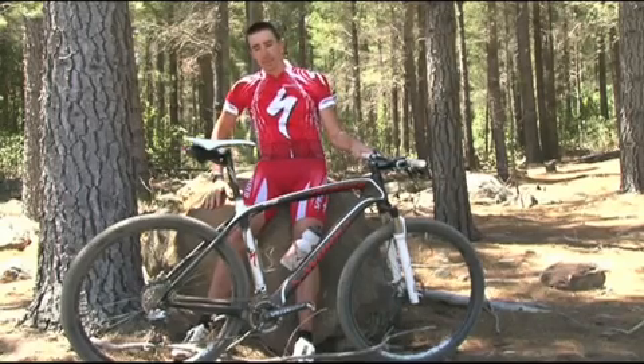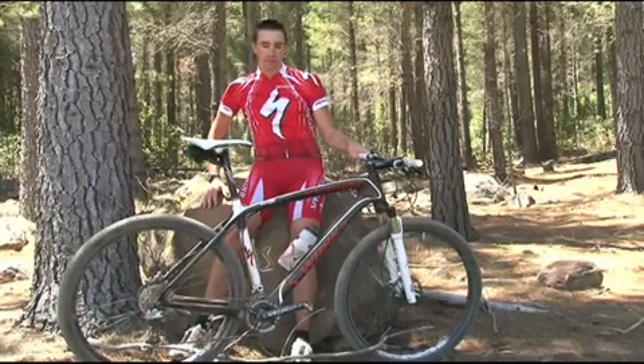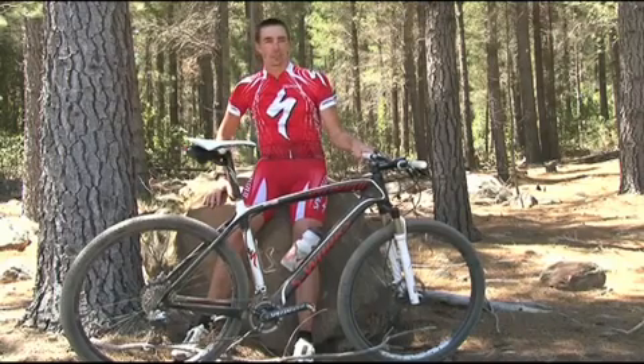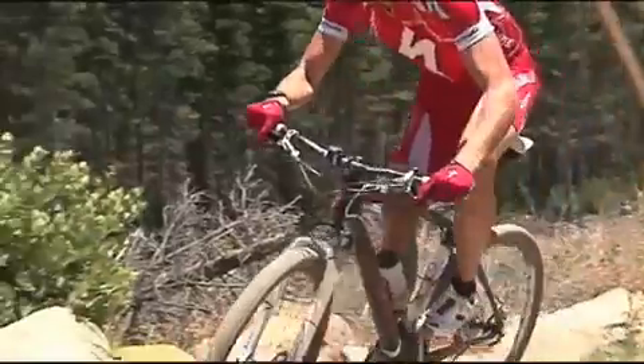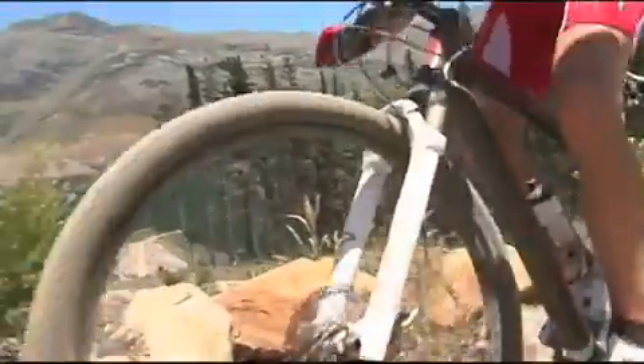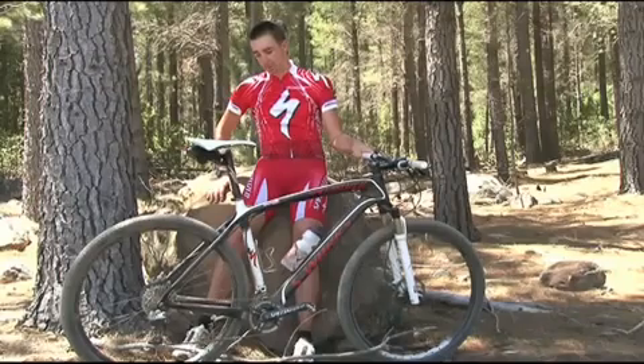My first experience with the 29er bike was last year at the beginning of the season for the Sea Otter mountain bike race. At first I thought I don't want to ride this goofy 29er bike, but then after my first ride on it I was talking to Ned and I asked him if I could race it at all the races — it made that much of an impact on me the first time I rode it.